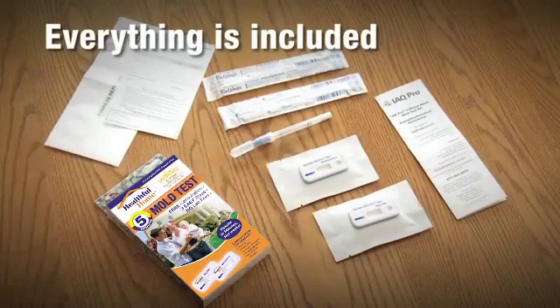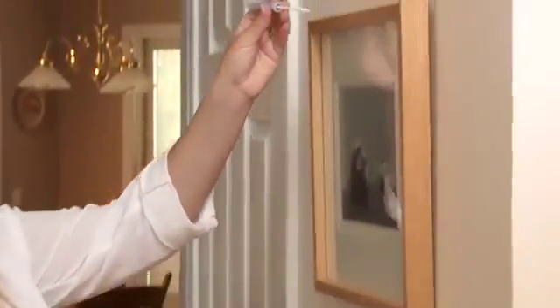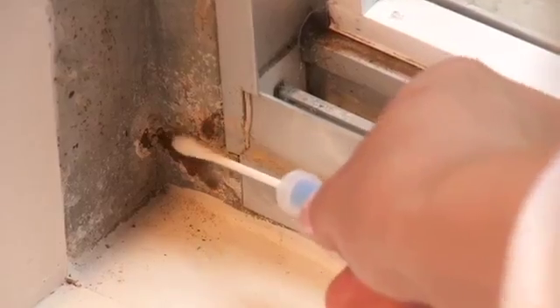Everything is included and easy to use with three simple steps. Pull the collection swab from the clear plastic sleeve and take a sample where dust accumulates, such as on door frames and window ledges.